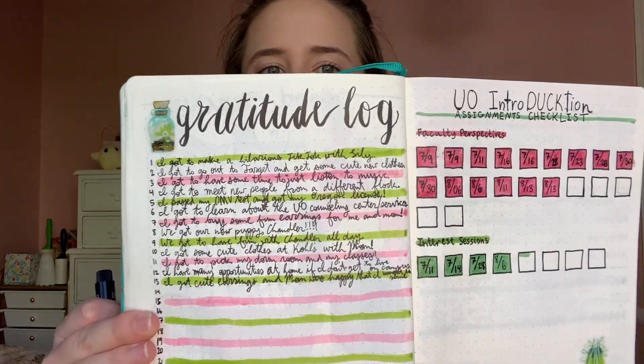The last pen in the Faber-Castell set is the Brush Pen, and this one's really fun. I use it a lot for my titles, such as for my Gratitude Log. I really like the Brush Pen — it's just really fun to work with. Since bullet journals aren't that big, you don't need a huge brush pen to write big letters, so a smaller brush pen is actually really useful.